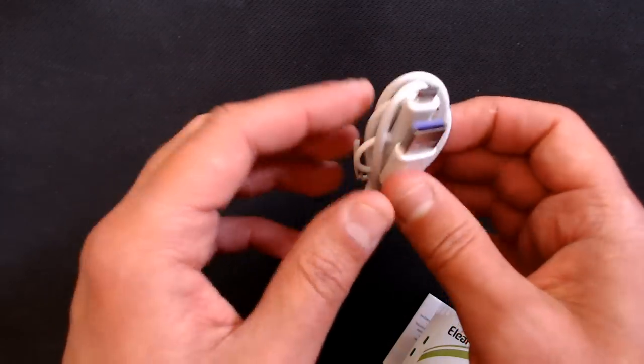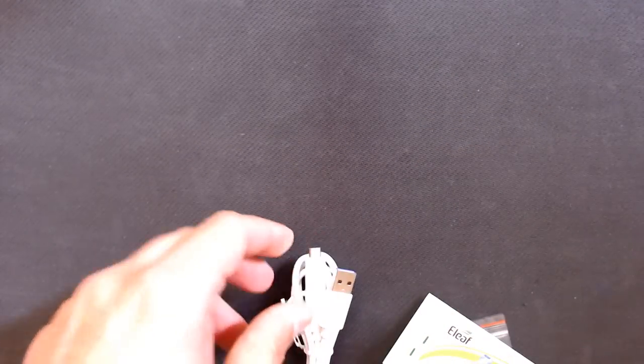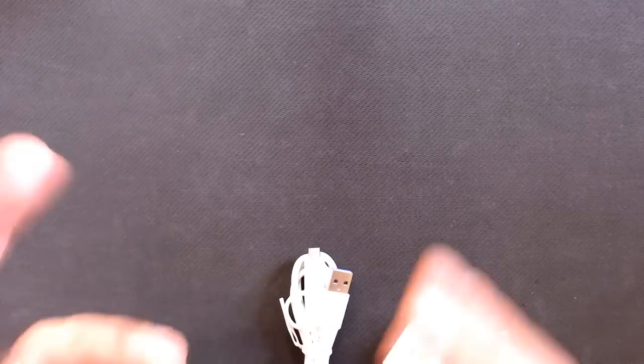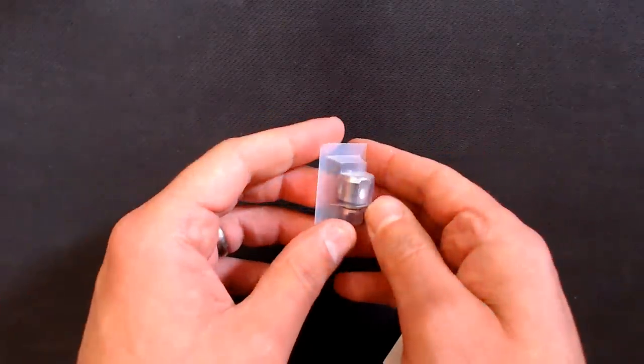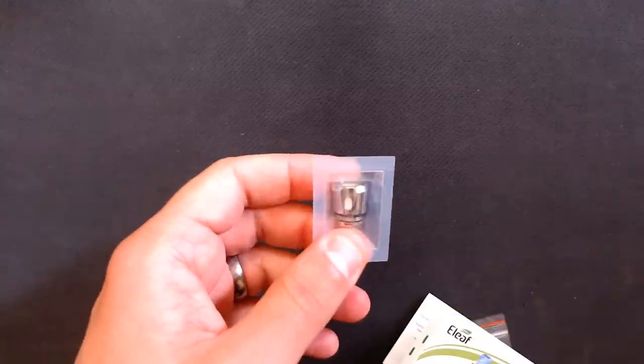There's also a cable — it's supposed to be USB-C but they've sent a USB-B cable, so it doesn't fit the USB-C port on the device. A minor niggle. You can do balanced charging up to 2.5 amps max with quick charge, charging a couple of 18650s in about one and a half hours — though I always recommend using an external battery charger. You also get a spare N2 coil, and the M2 coil comes pre-installed; both are 0.2 ohms.